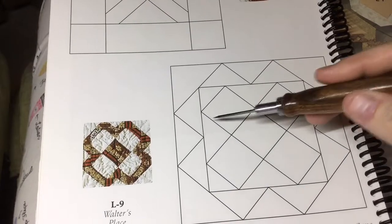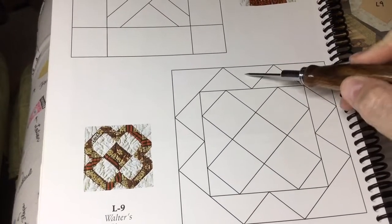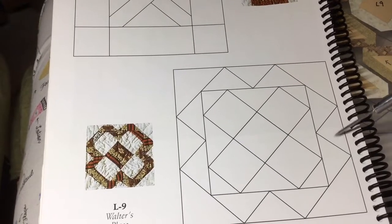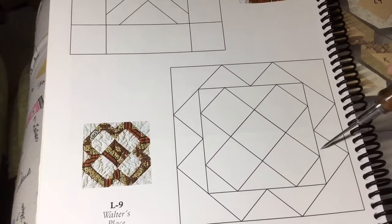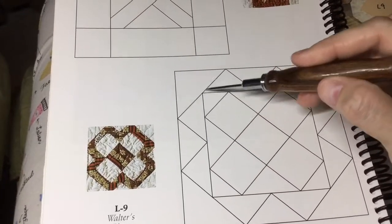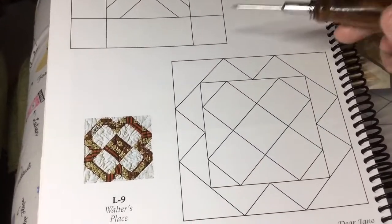Once I get this square made, I can put these three together and attach it to the top and the same on each side. Then put these three triangles together and attach them to each side as I go, and finally add these corners to finish off the square.